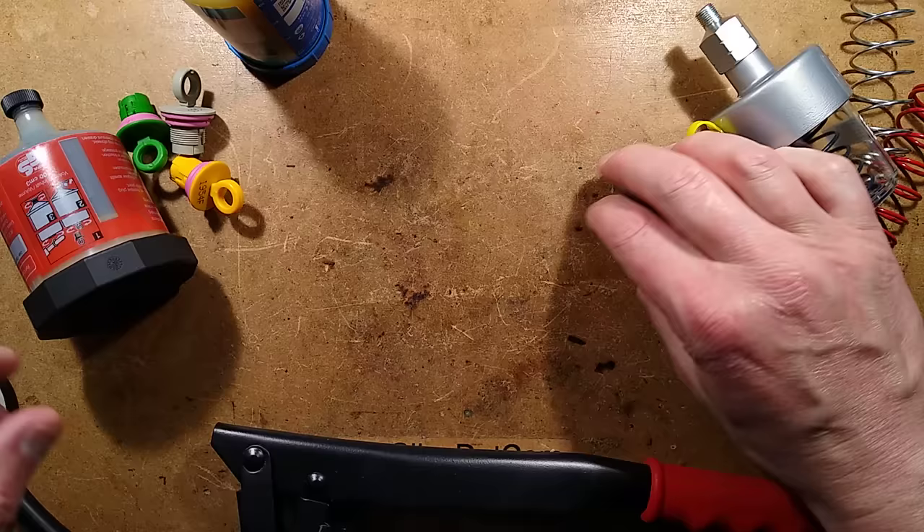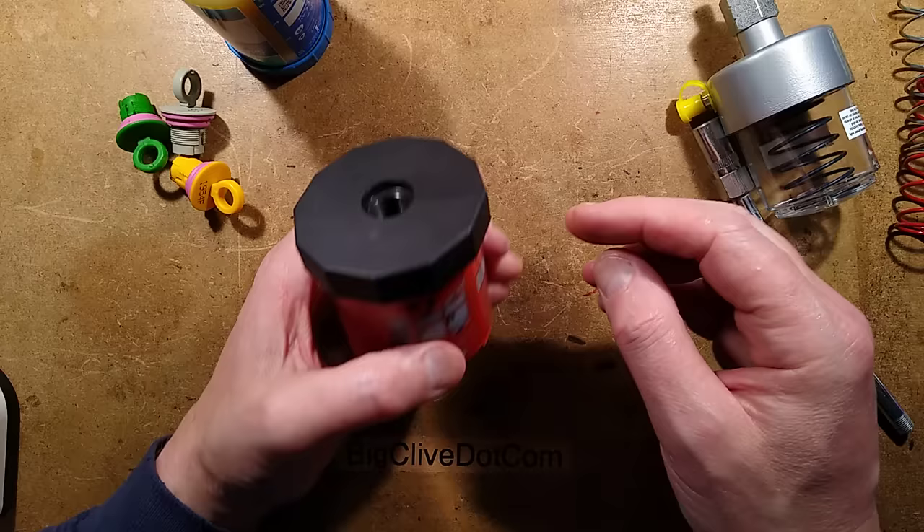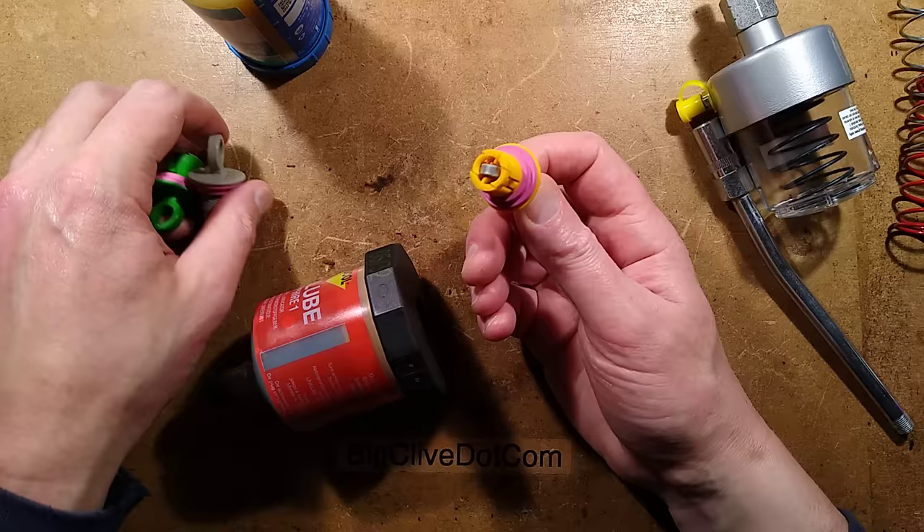The next version is the chemical version, which is interesting. This is basically a syringe full of grease, and you get to choose the release time with these little chemical tablets. This one is one month, this is three months, and this is 12 months. I think there's supposed to be a six month option as well.